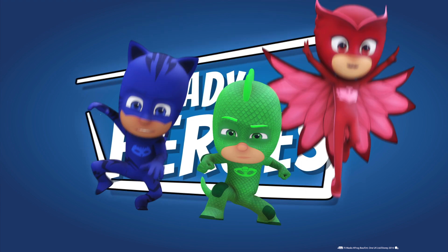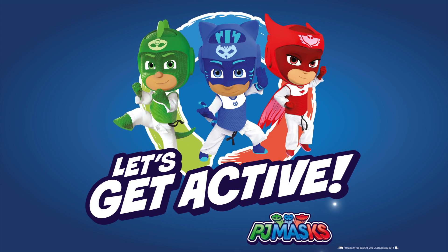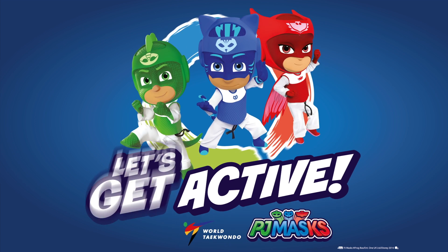Are you ready, heroes? Ha ha, then let's get active with PJ Masks and the World Taekwondo!